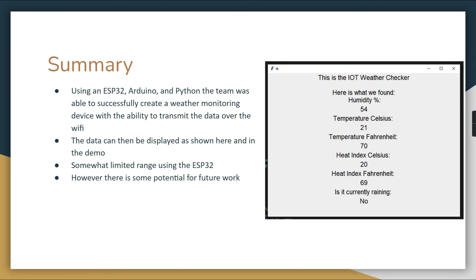One limitation we found was the ESP32's somewhat limited range — it wasn't great for distance, but it did work for our use case. This leaves potential for future work, such as improving the range or finding ways to extend it.